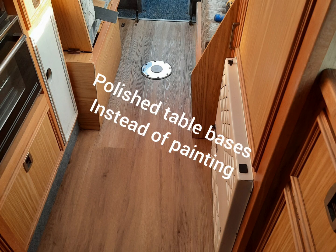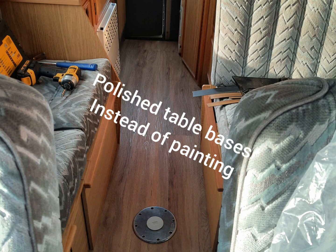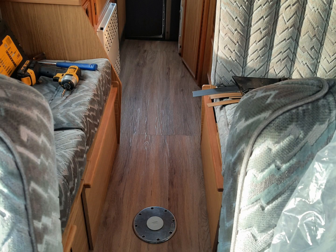As you can see, I polished the table bases instead of painting them in the end and they came out quite well. So I hope you like this.